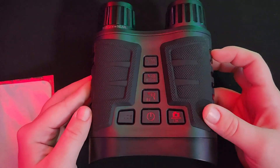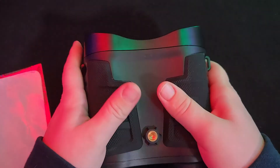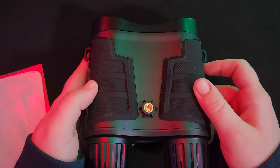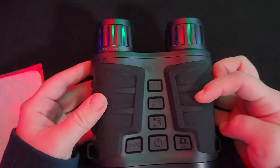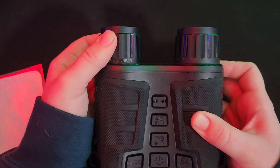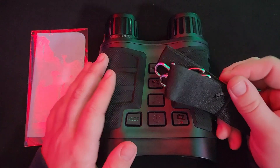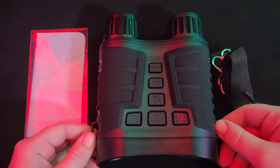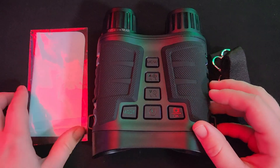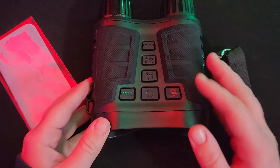This is what the night vision binoculars look like. They have nice grips on the top and the bottom for a comfortable hold so it doesn't slip out of your hands. There's a spot here so you can attach it to a tripod for steadier pictures and videos. You also have a far and near adjuster to focus in on whatever you're looking at. Along with the binoculars you get a little attachment that you can clip on to wear it around your neck or carry it around easier, and a cloth to clean the lens and screen.